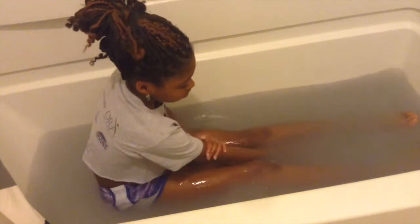All the bath bombs in the one tub at the same time made my skin feel so smooth. That's why I was rubbing my skin and everything. It just felt so relaxing, but the bath bombs itself, especially the first one, didn't do its job as it's floating, but it was soft and everything.